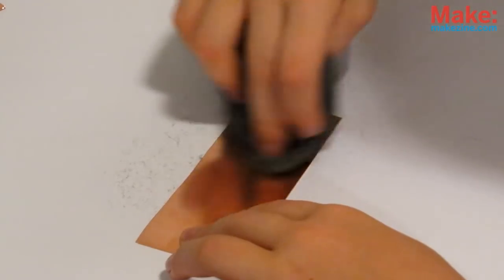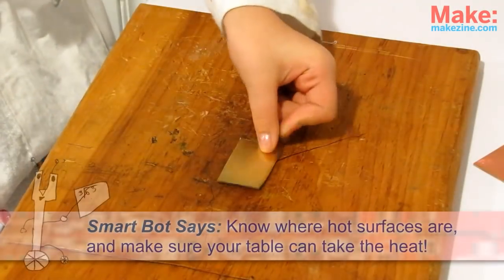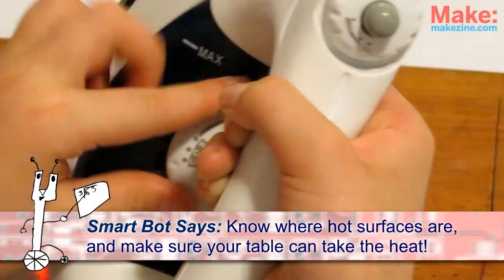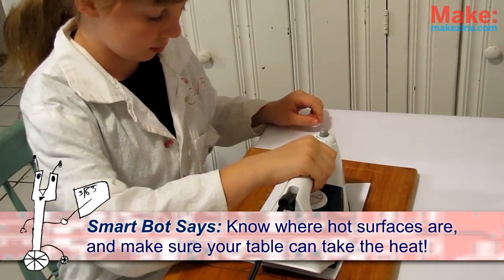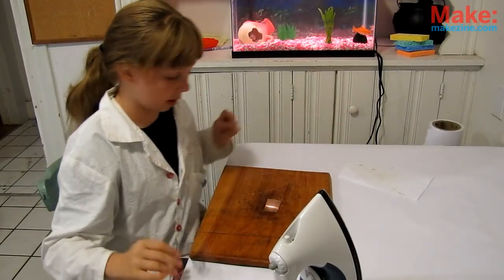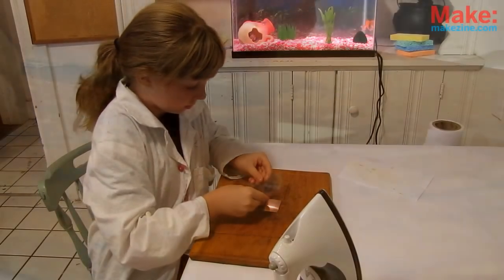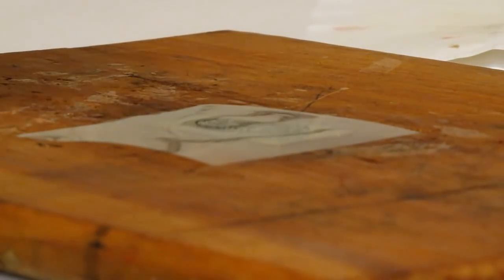Once ready, scrub it with your steel wool a bit until it's nice and shiny. Now heat your iron to the highest setting — no steam! — and let it heat up your copper or board fully, about 2 minutes. Now for the tricky part: carefully take your printout, making sure the toner side is down, and center it above the hot metal where you want it to go, slowly lowering it down. As the toner touches, it should melt onto the metal.